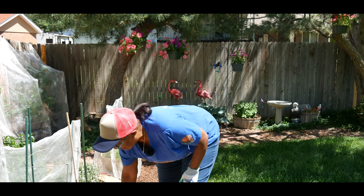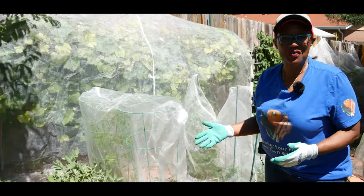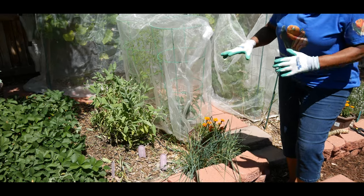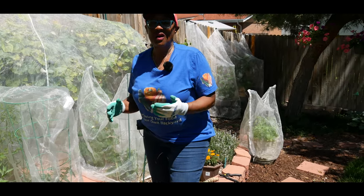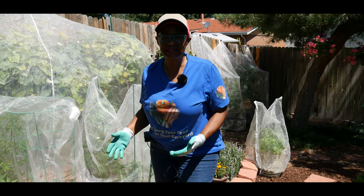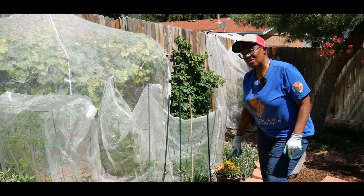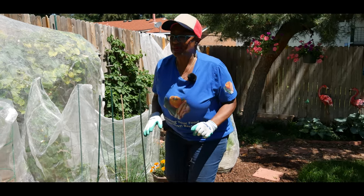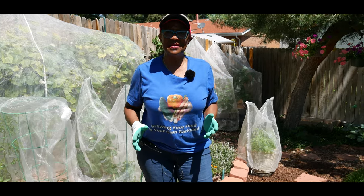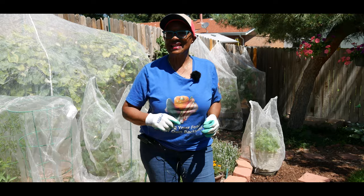I just wanted to take you along and share what I had to do to thin out my sage plant that had overgrown — it was three years old and due to all the rain it literally overgrew. These are my tips on how to thin out your sage and different ways of harvesting it: dry it for sage seasoning, store it, give it as a gift, or make sage rolls to help eliminate mosquitoes around your backyard. I hope you liked the video — if you have any experience harvesting or thinning out sage, please share it. Don't forget to hit the like button. Thank you.